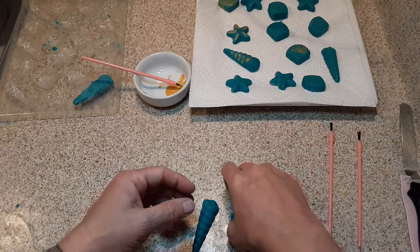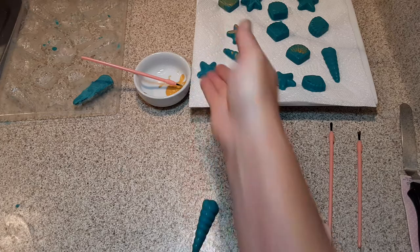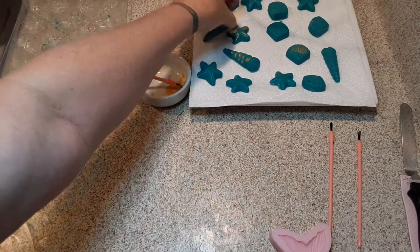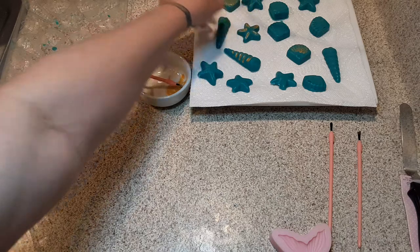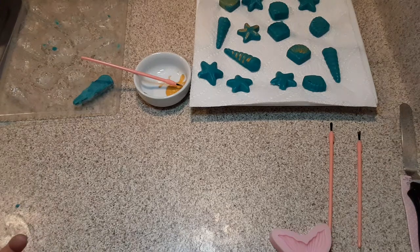Even though you take them out of the molds, they're still kind of wet, and you just have to let them dry out. It is imperative that if you're going to make these type of embeds for cupcakes or cakes, you really should do them days ahead of time, because it takes days to get it done.